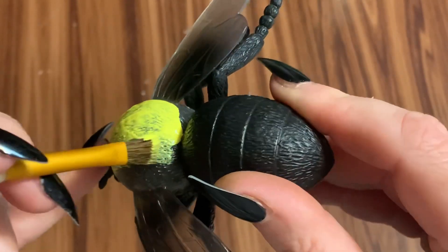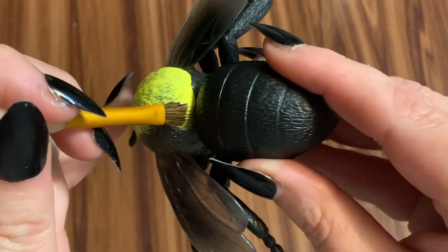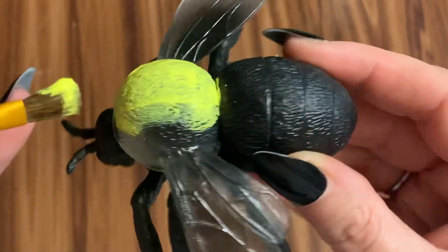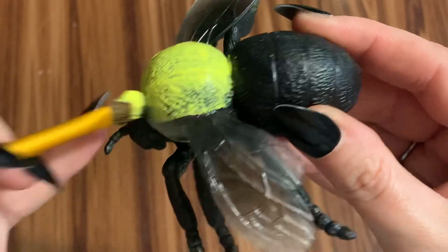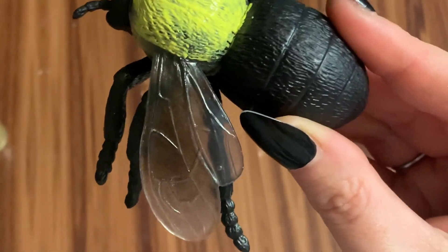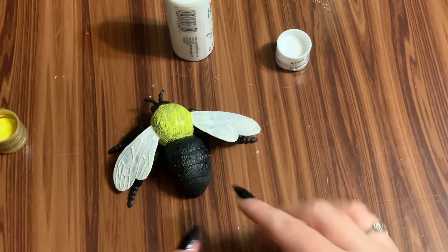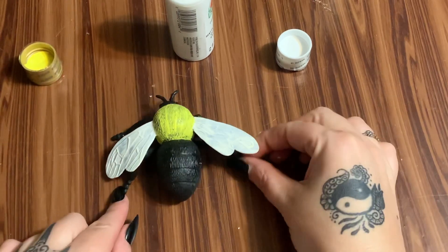Someone in my group had made these and I thought they were really cute. I know a lot of people are having trouble finding bees from online craft retailers, so I thought this would be a good little something to show everybody. I'm going to finish painting the body yellow and paint the wings white. So far so good — I'm going to put on two coats, so we'll let this dry and then put on another coat.